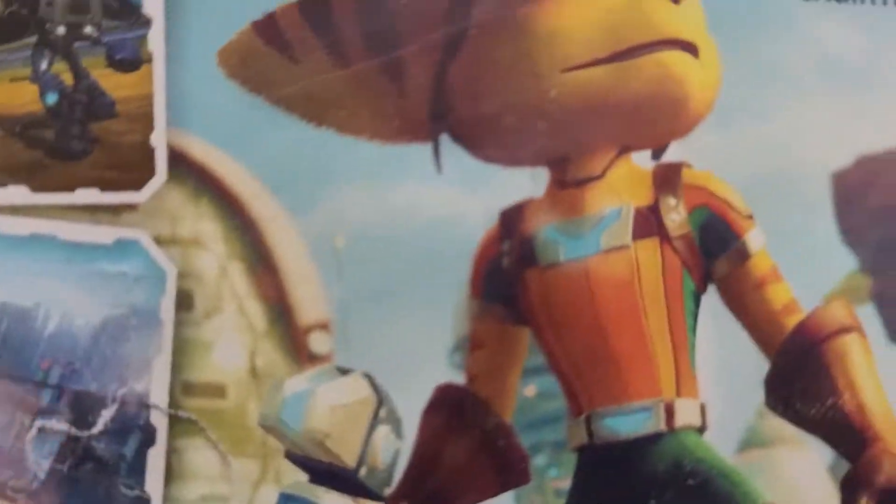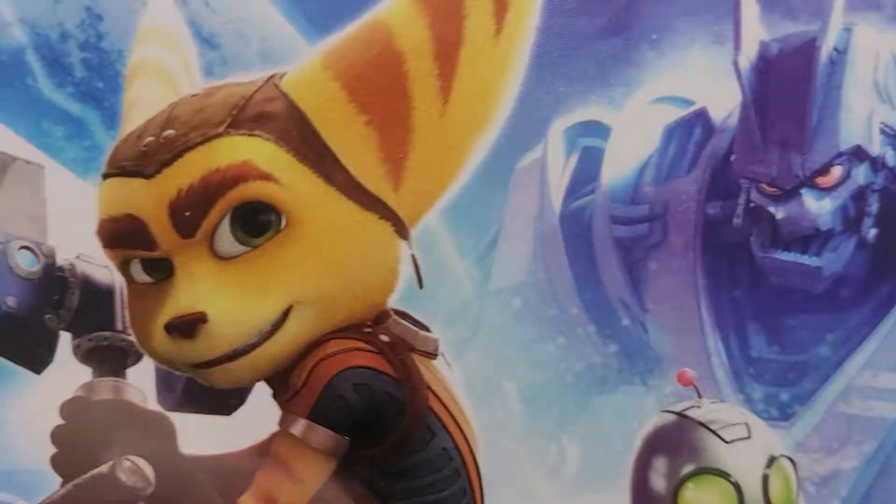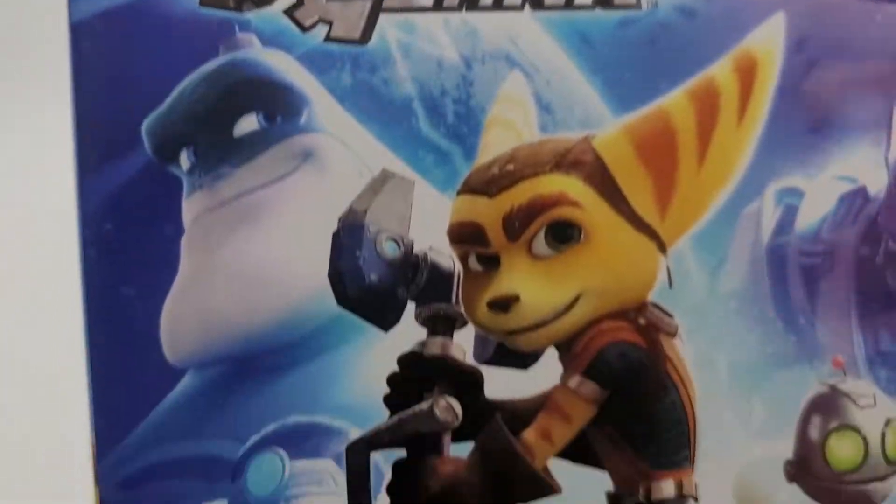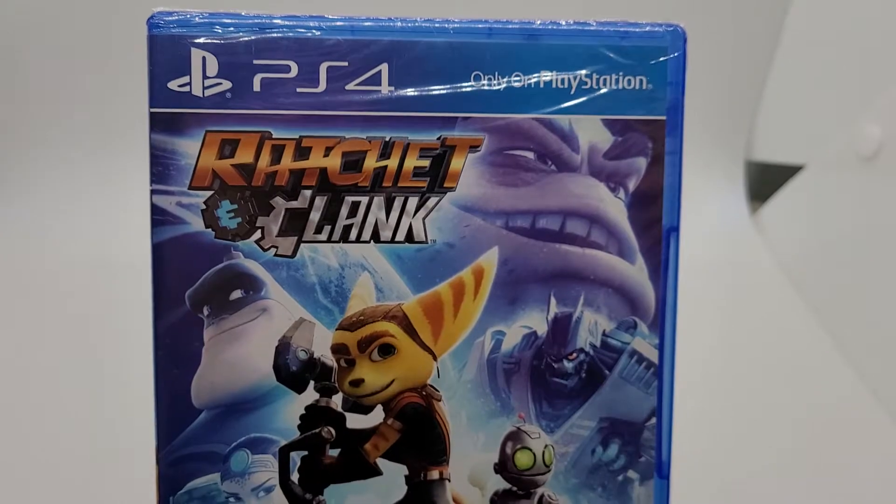Alright, so there we have it — pushing on the back here, it's not through the plastic, it's not ripped, but it's dented. Cover art has a dent, and there's a rip in the plastic right there. There it is — Ratchet and Clank, blue label.